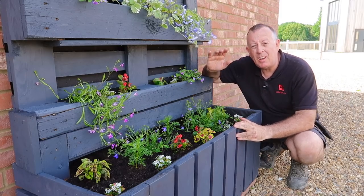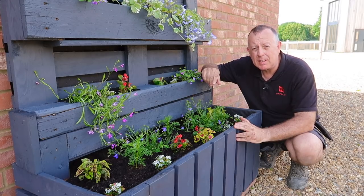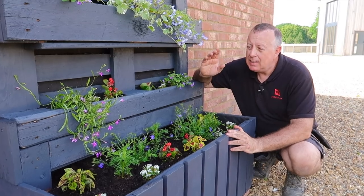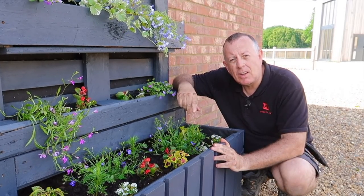There you go — fully planted up! And I think that is looking absolutely stunning, especially when I know how much it costs, which is almost nothing — a little bit of paint and a few nails and screws. I hope you enjoyed this video. If you have, please check out the other ones on my channel and please subscribe. From my first ever vertical sort of garden — I'll see you next time.